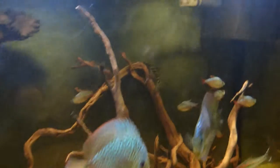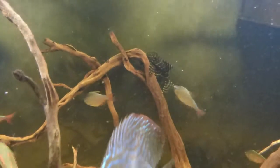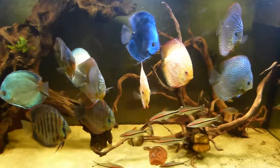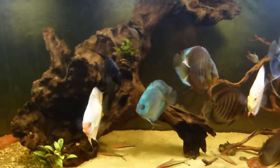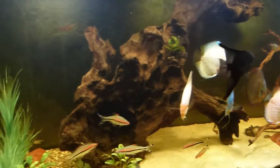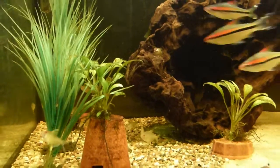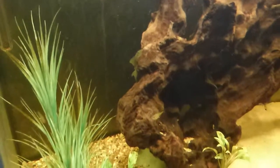Over here I've got a nice big flush pleco. I've also got a bristlenose somewhere. Little angel fish there, he seems to just about get along. There's also a green phantom pleco in there somewhere but I haven't got any courgette in there. You can't see him — there's the tail, the bristlenose under there. There he is and there's the green one. Loves that bogwood.